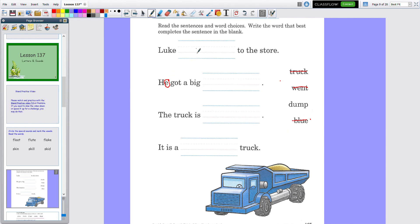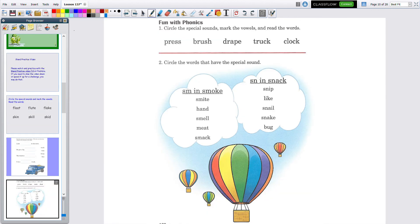Make sure you write the words on the lines because I won't know what you mean if you just cross them out. Let's go to the bottom line: 'It is a blank truck.' What kind of truck? We only have one word left — dump. It is a dump truck! I hope you were able to do that easily. You could have turned off the volume, but I think most of you like to listen.